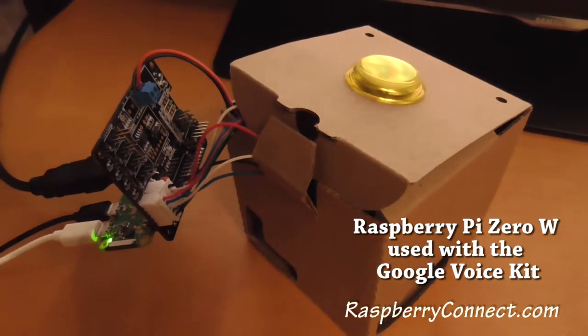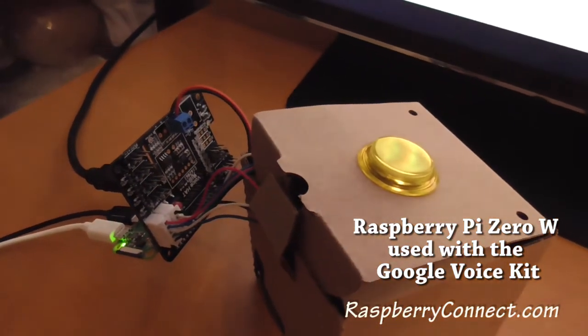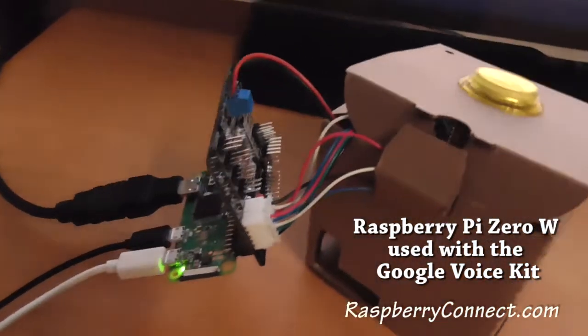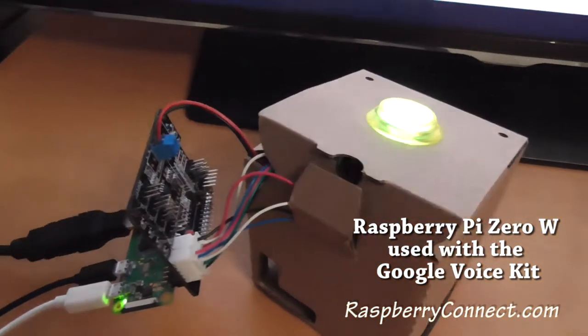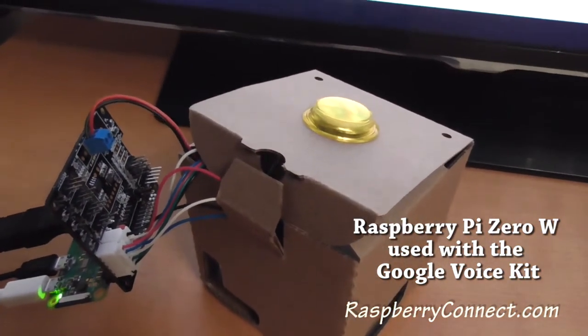This is Google's Voice Kit, given away on this month's edition of the MagPi. Designed to be used with the Raspberry Pi 3, but I've currently got it set up with a Raspberry Pi Zero W. It works a little bit slower than a Raspberry Pi 3, but it still seems to perform quite well.